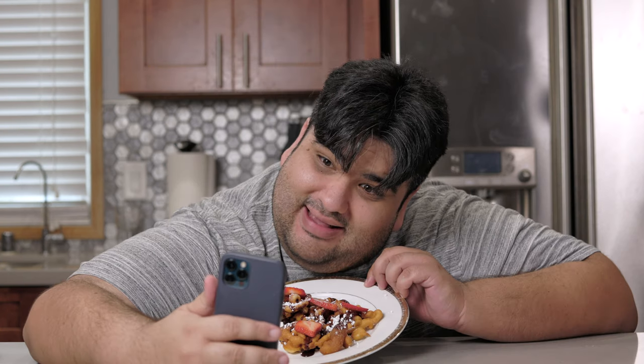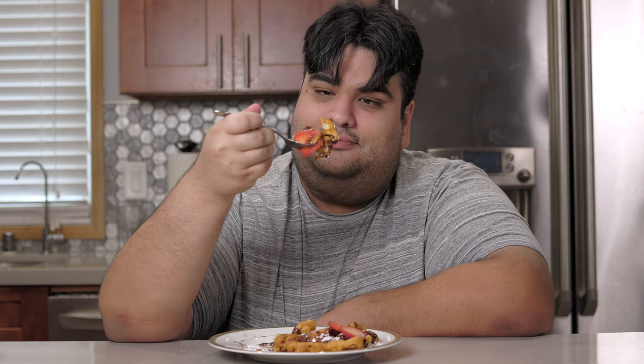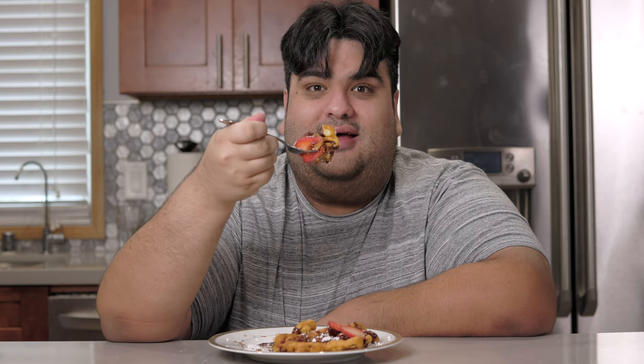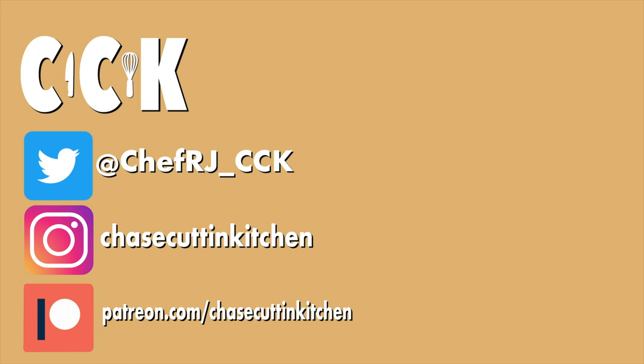And now you know how to make funnel cake at home. One moment for the thumbnail — it's funnel cake for TikTok. Okay, now I can dig into my funnel cake. Social media is one tough mother, let me tell you. This has been Chase Cutting Kitchen. I'm CRJ, making cooking fun. I'll see you in the next video. Thanks for watching.